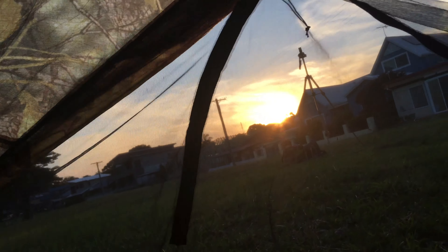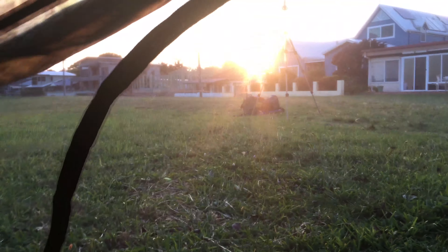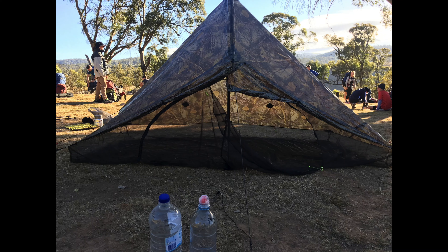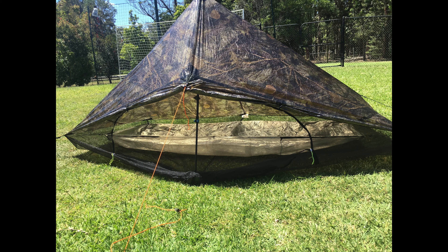So if you zip it up, you've got this amazing mesh. Like, you feel like you're naked. You feel like you are close to nature with this sort of mesh screen on the door and the sides and the floor. And so it is really good, I reckon, for summer, this tent, if you can set it up. So that's the second thing I don't really like about it.